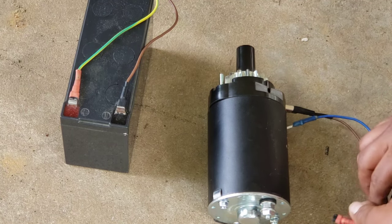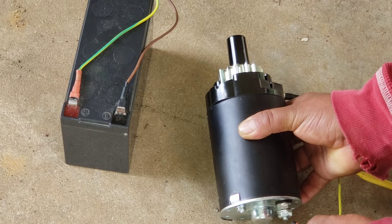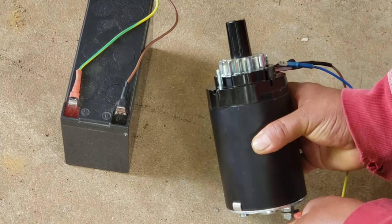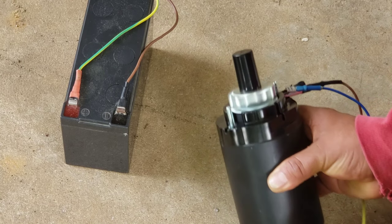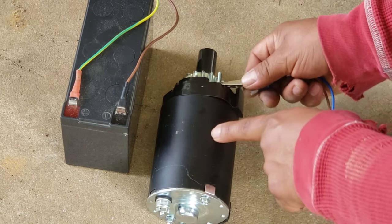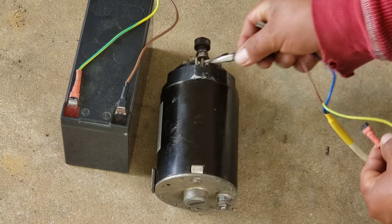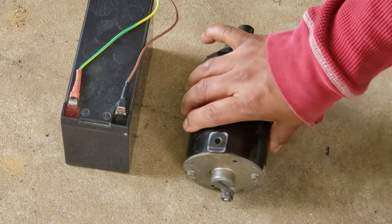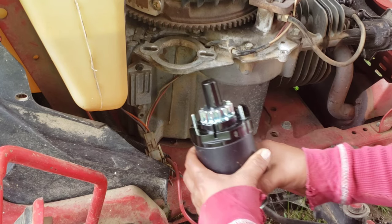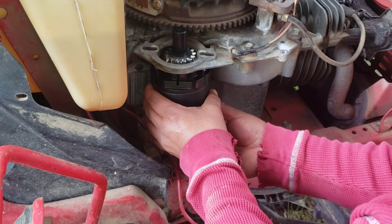Now let's try the new one — even with a small battery it will still do it. Watch this. See it? I hope you saw that. It's still spinning with a small battery. That means the old one is no good anymore — that's why I am changing this old starter and putting the new one back in.